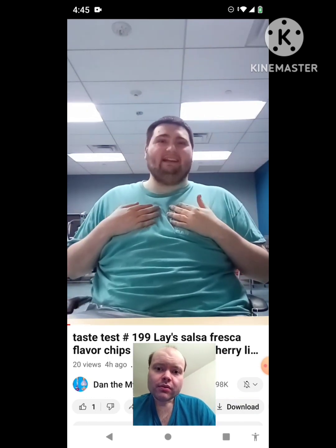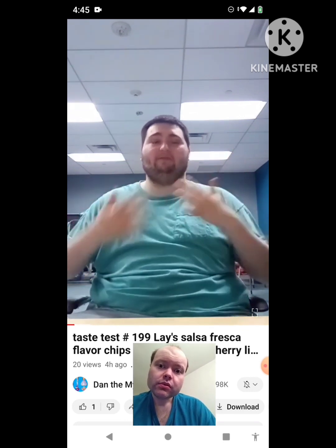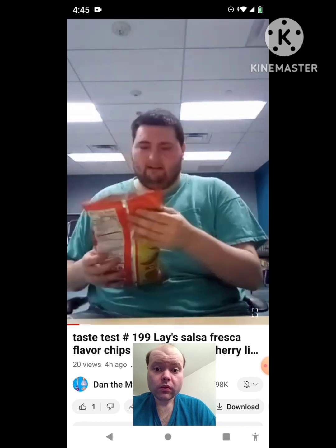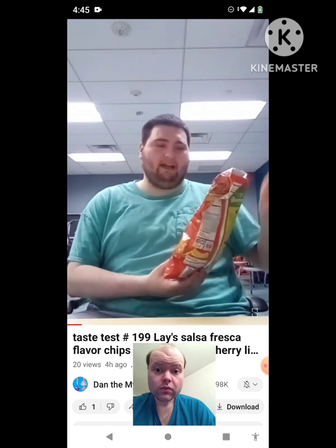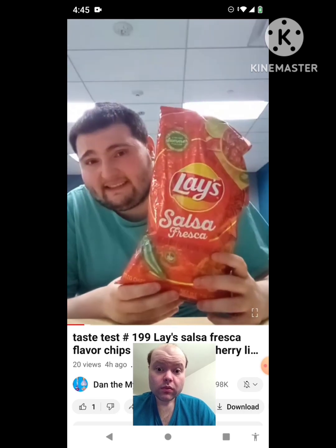Hi everyone, this is me, Dan, the My Little Pony and Sophia the First fan here. And we're gonna be doing another taste test review. So for today's taste test review, we're gonna be reviewing the limited edition summer flavored, which is Lay's Salsa Fresca.